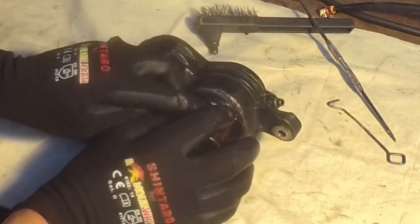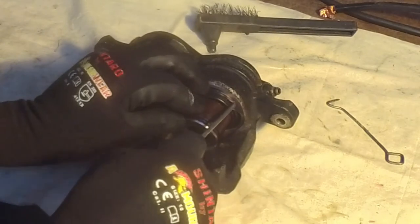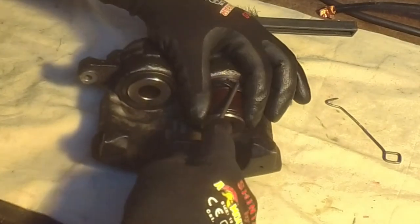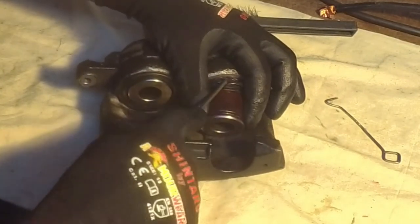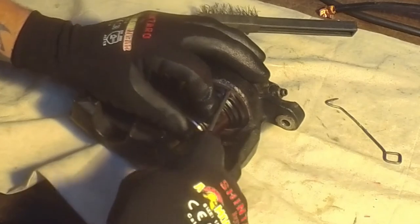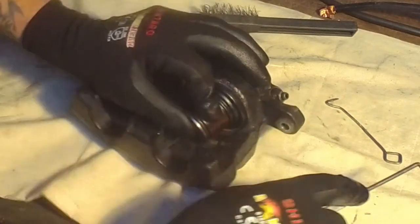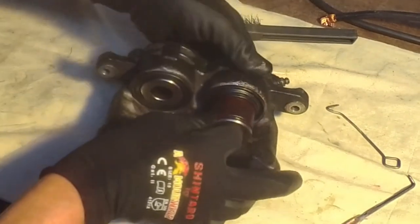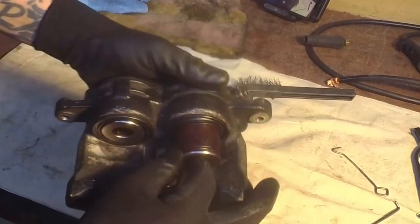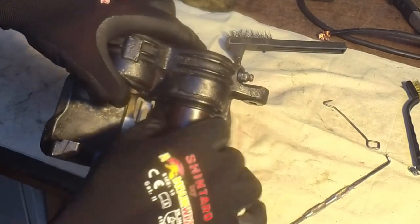That's when you grab your little bent hook - hold the piston still, hold that down - and try to manipulate that dust boot edge in. You've got to try and keep it out as far as possible to have room to get it in there. There we go, that slipped in. Try not to let it move too much. Now use the little edge of the hook to make sure you've got it in all the way around. That rubber seal looks to be sitting nicely in there - of course the piston isn't in yet.